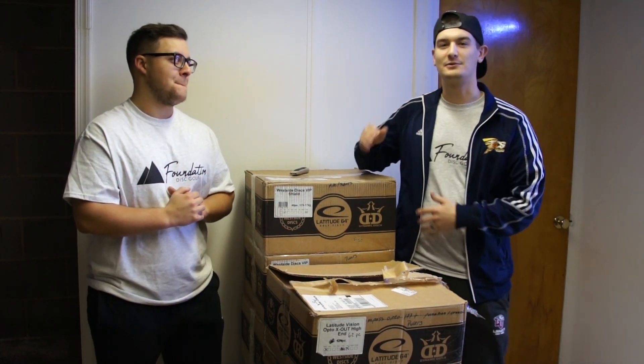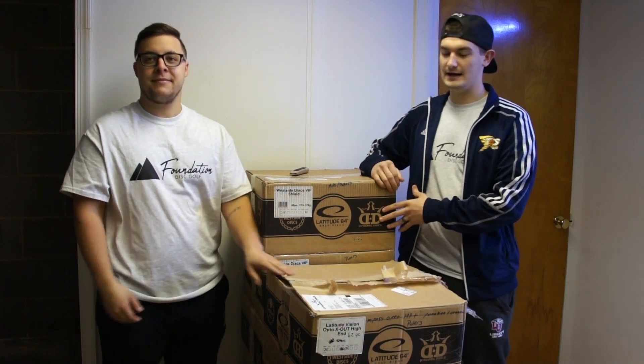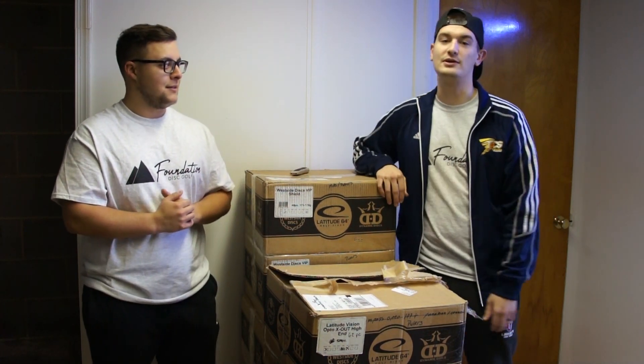Hey guys, Hunter Thomas and Zach Biscardi here with Foundation Disc Golf. We just got our first shipment in of Trilogy Discs, and we're going to go ahead and open them up for you and see what's inside.